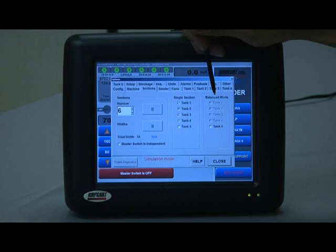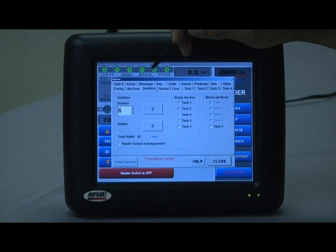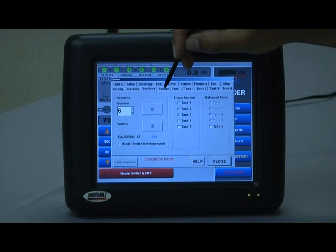Balanced mode is not used in our system — that is available for different systems in other parts of the world. The sections tab is all set up for us, so let's go to the seeder tab.